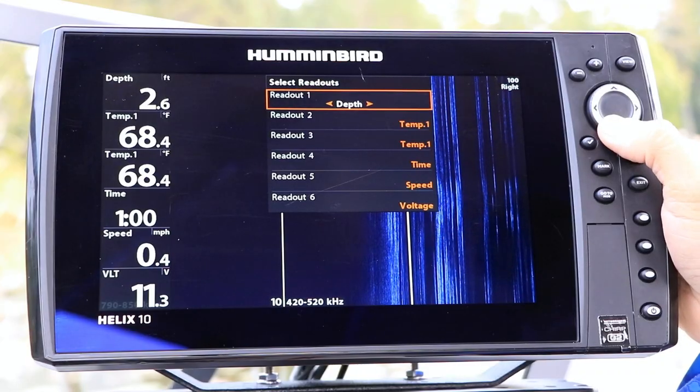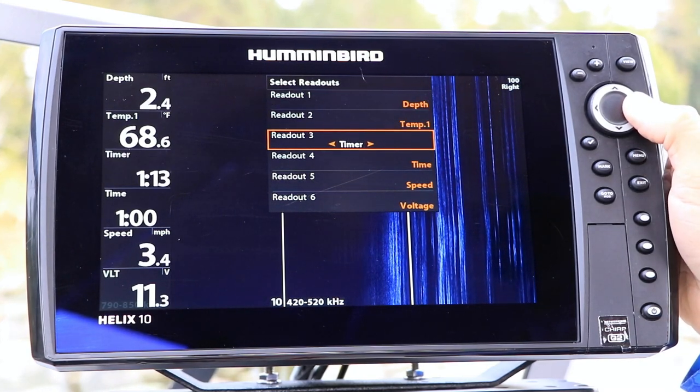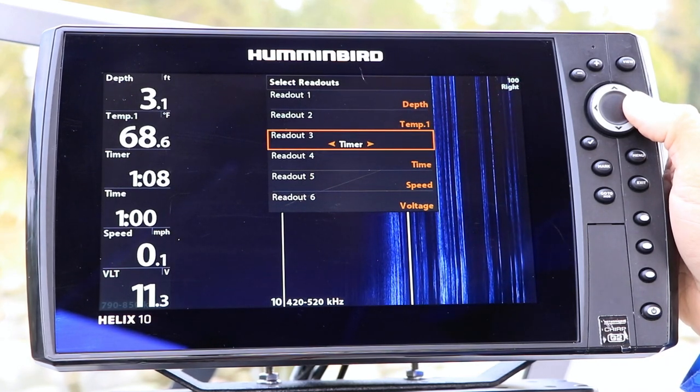One way to monitor the timer while it is running is to use the Boxes format for digital readouts under the Setup menu tab. Then, choose Timer to fill one of the display boxes.